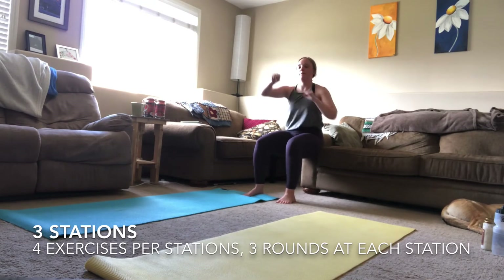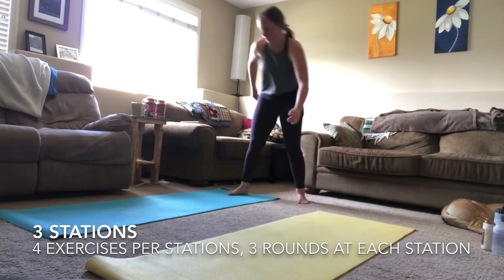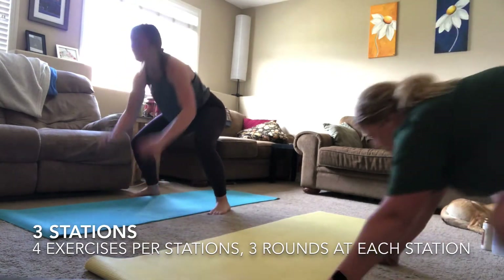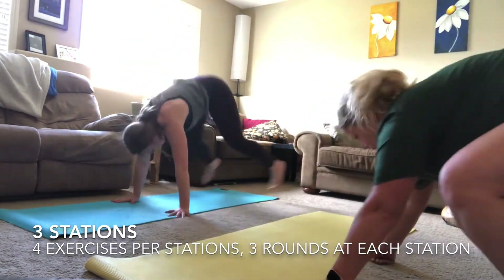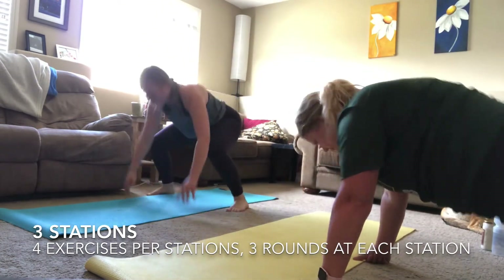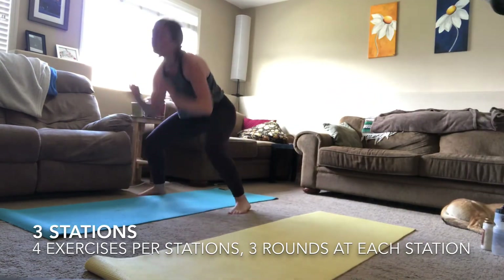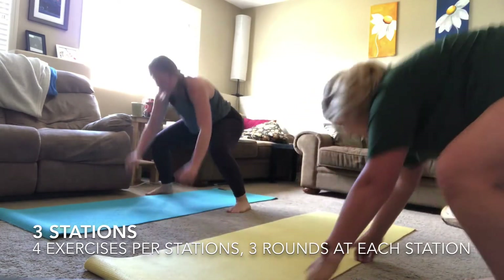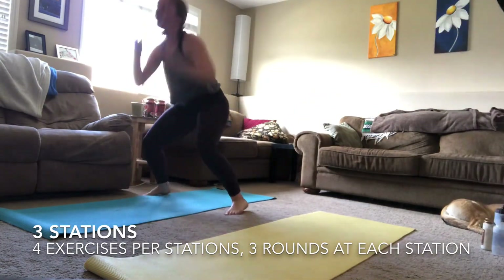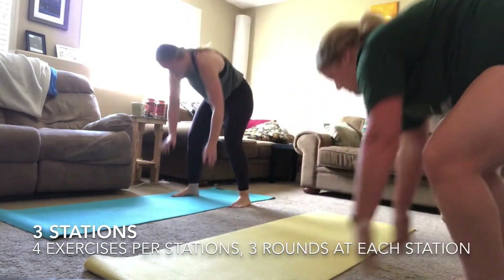Three, two, one — finished with your wall sit. Moving into those high burpees. I know it's getting super tough — just keep pushing through. Tell yourself that you can do anything. We're almost through this workout together — don't give up on yourself now. Try and get one or two more burpees in.